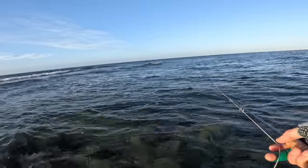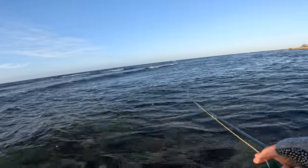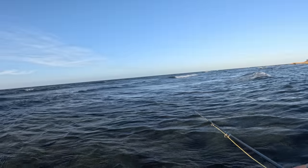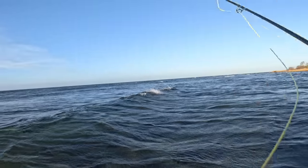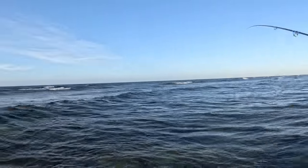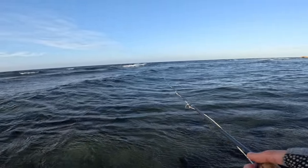It feels like we're having an easier time here. The waves are a little bit more easy on us, and the wind strength might have dropped just a little bit. The method I used at the place before makes it possible to cast in strong wind, but it's not ideal. Presentations here are better.